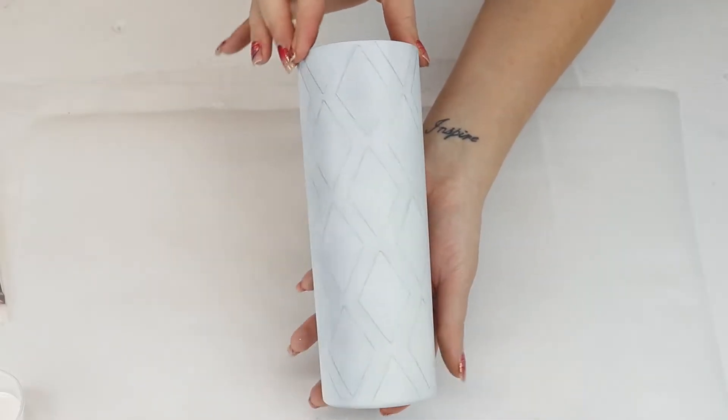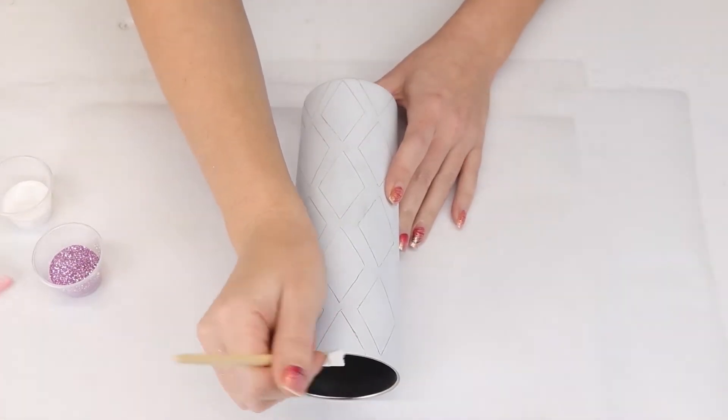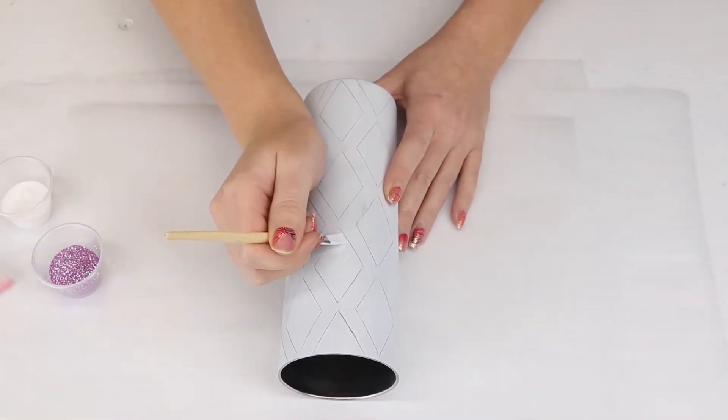Now that all my diamonds have been traced, I will start applying my first glitter, Lavender .008, with Mod Podge. I carefully stay within each shape using my fan brush to clean up the glitter as I go along.